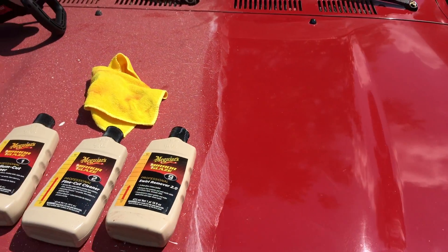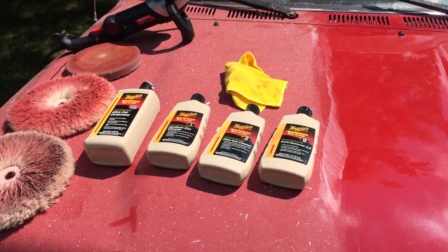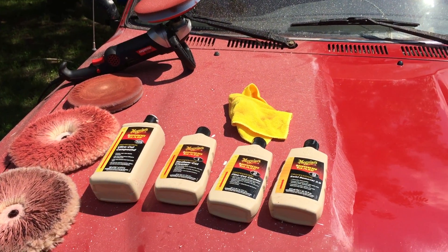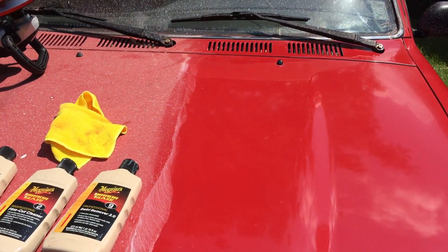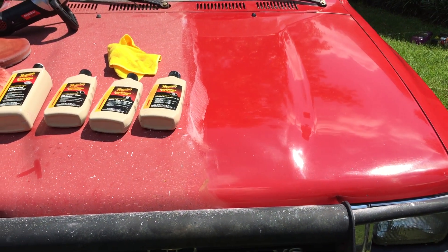Overall I'm fairly pleased. The two things I would change: I would either buy a higher quality buffer or check to make sure the backer plate spins evenly, because it works fine but just makes it harder to control. The second thing is I'd be a little more careful on the high spots. I thought I would show this to help anybody out there that might want to do the same thing.